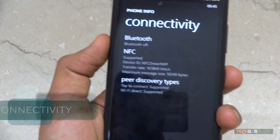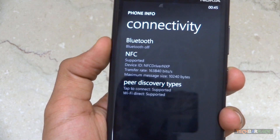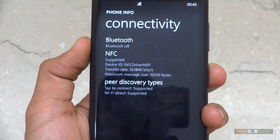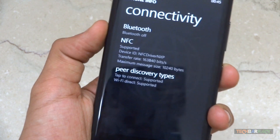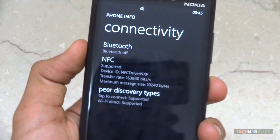The Lumia 920 supports Bluetooth 3.0 and NFC. It comes with support for Wi-Fi 802.11abgn protocol and also supports Wi-Fi Direct, so it has almost all sorts of connectivity.